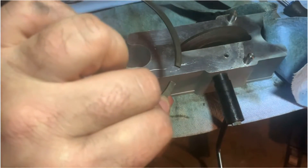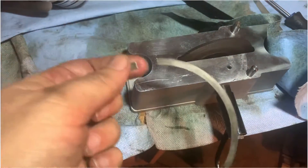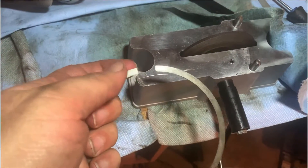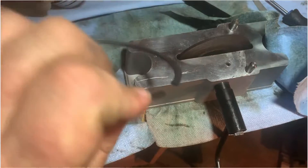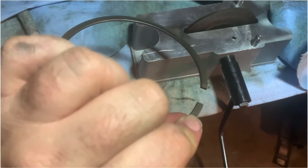I spray them with a bit of penetrating fluid lubricant, and I'm stuffing them in and out of the cylinders checking they don't have any rough fit — they should slide in and out easier.